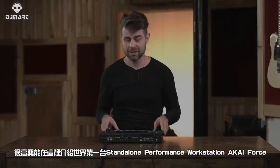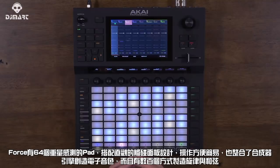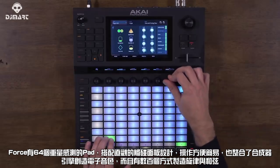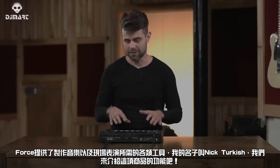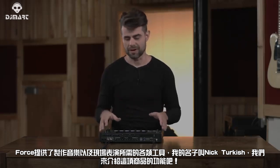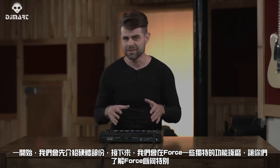It's with great pleasure to present the world's first standalone performance workstation, the Akai Force. Between the 64 velocity-sensitive pads, intuitive touch interface, integrated synth engines, and literally hundreds of ways of playing melody and harmony, Force offers all of the tools and workflows that make performing music simpler than ever. My name is Nick Trichakis, and I'm going to walk you through this product, starting with a hardware overview before diving into the key features.